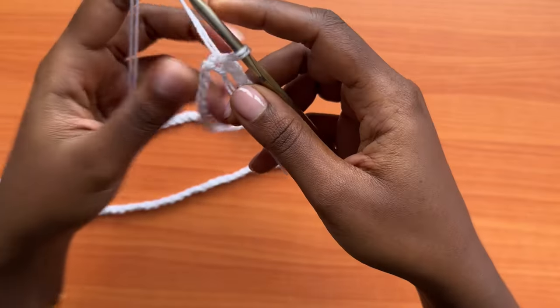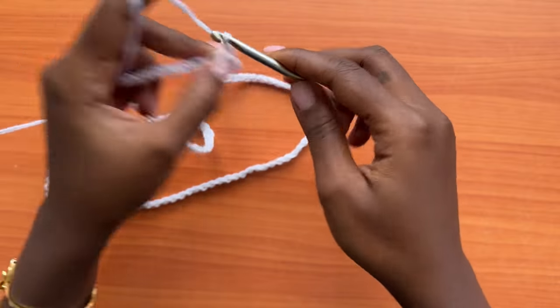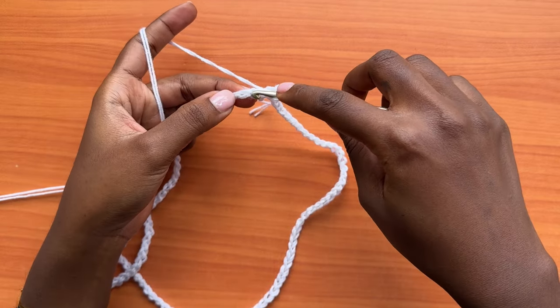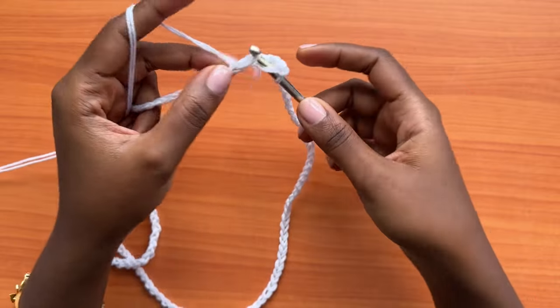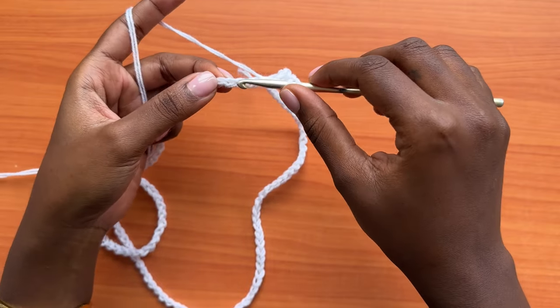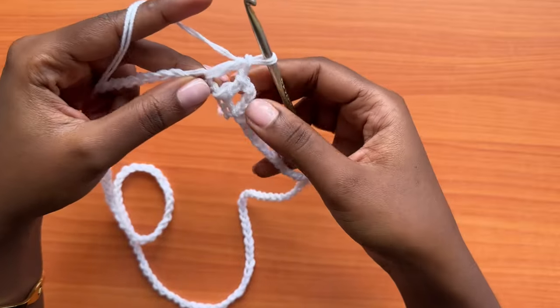We're going to start the very first round of mesh. Start with a chain of four — that chain of four counts as a double crochet, chain one. Skip one chain, skip the next chain, and then one double crochet into the next. Chain one, skip one chain, and one double crochet into the next. Repeat that all the way around to create the mesh pattern.